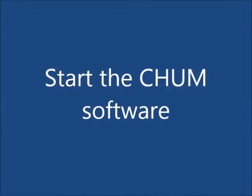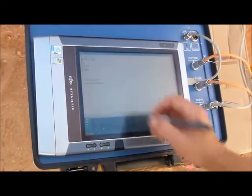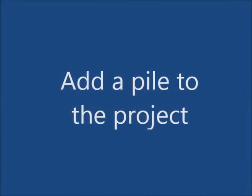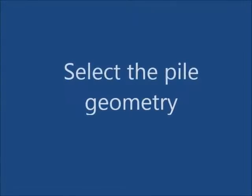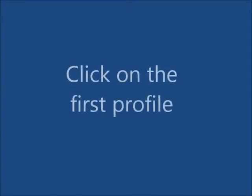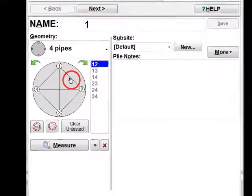Start the CHAMP software. Create a new project. Add a pile to the project. Select the pile geometry. Click on the first profile.